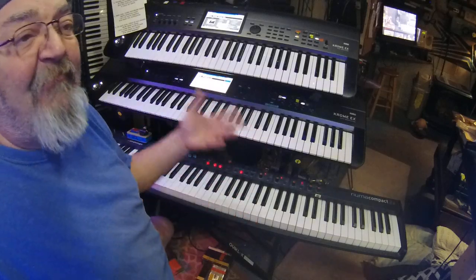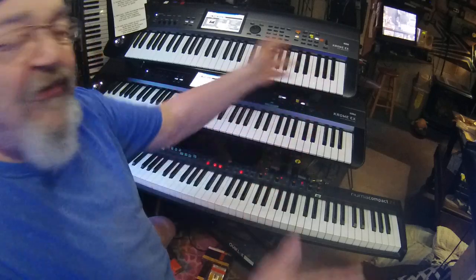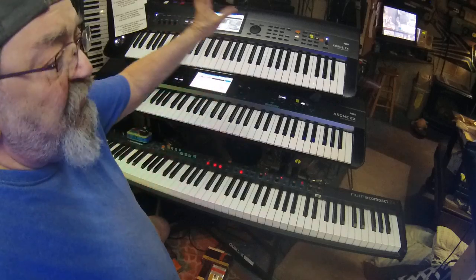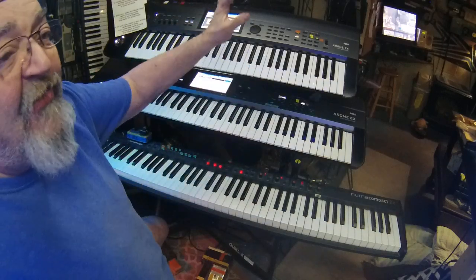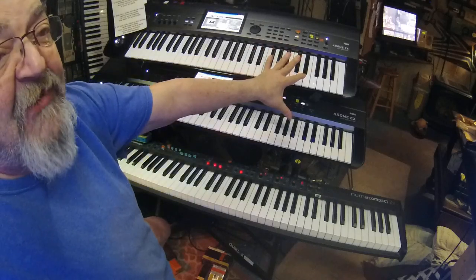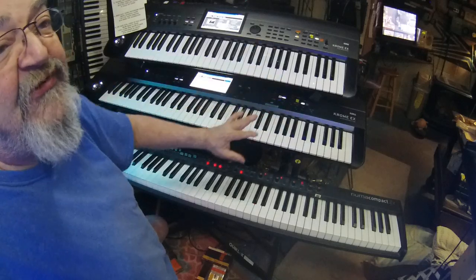I own a Triton and a Kronos and they're all the same programming. So it's beautiful — if I need to make a sound I'm able to just do it. That's why I have two of the same keyboards: because they're the same thing but they have different jobs to do, and they both do it well.